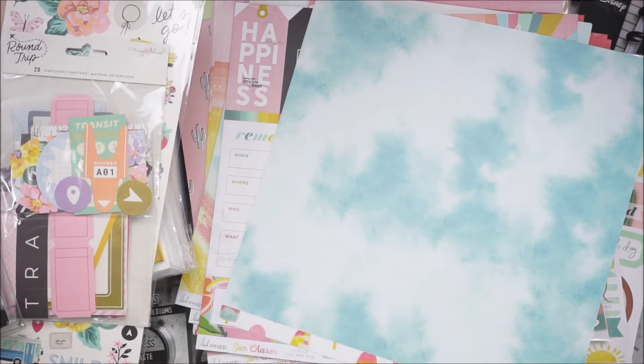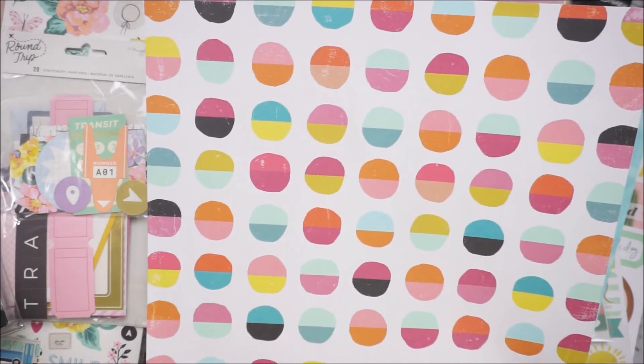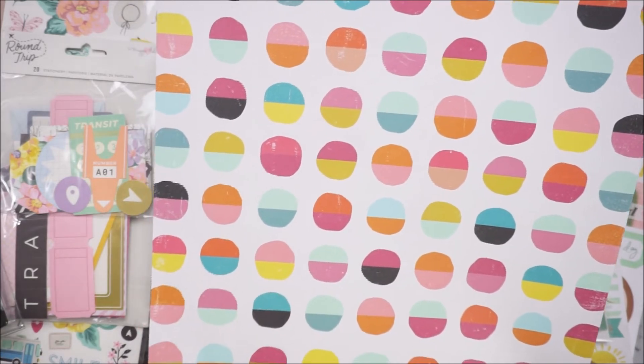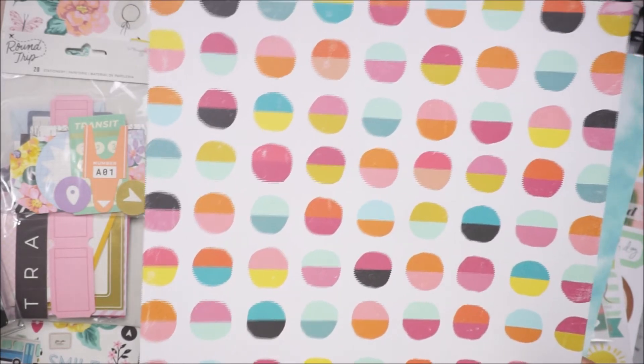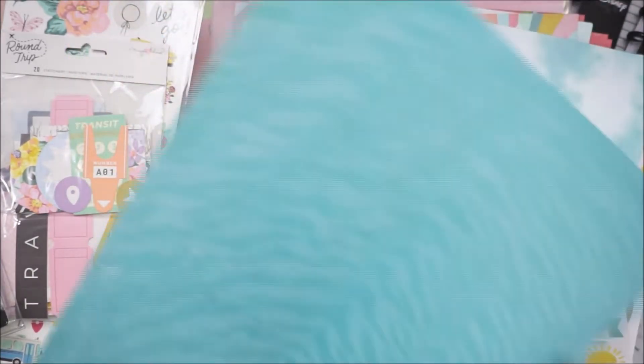And then there's this sheet with circles that have two different colors on them. I didn't realize I only grabbed two of those — it's a really pretty pattern. I wasn't too fond of the back — it looks like a zebra print — but I really do love this sheet.